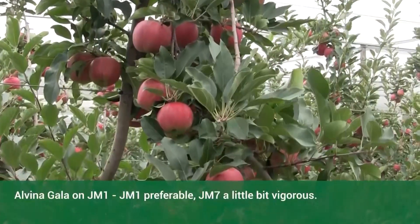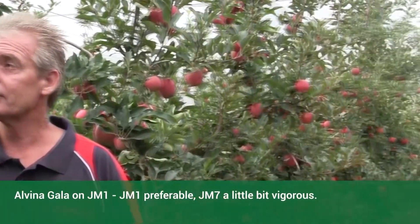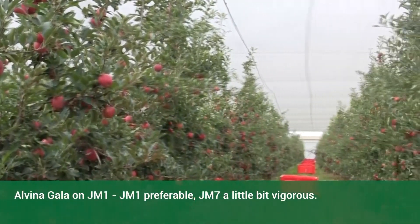Extremely happy with the results of all of the JMs, both JM1 and JM7. JM1 is probably preferable. The JM7 for me is a little bit vigorous, so looking in this block.